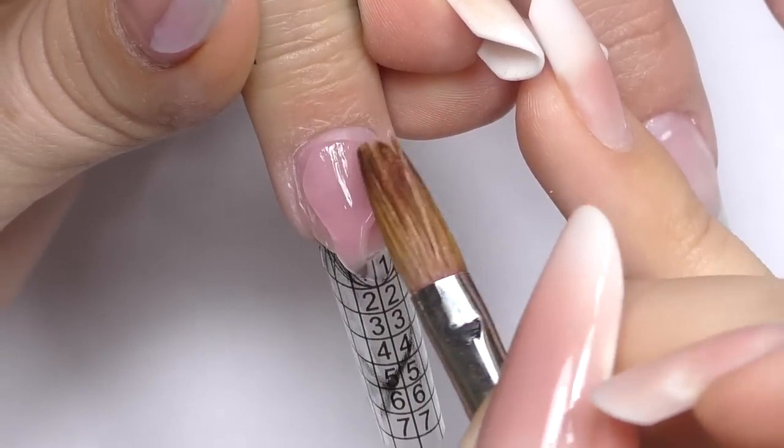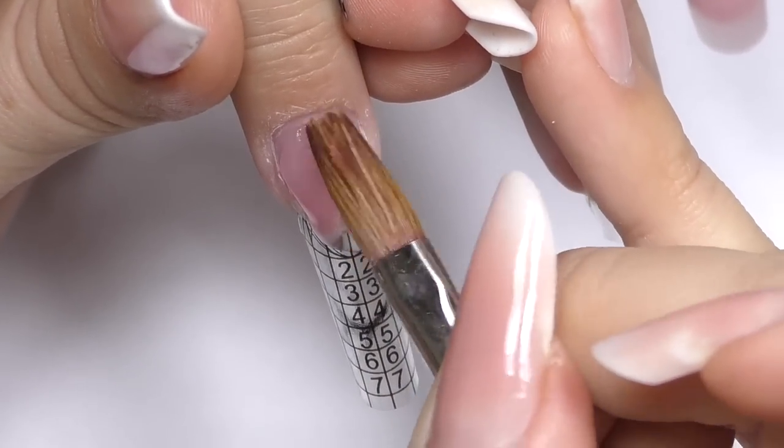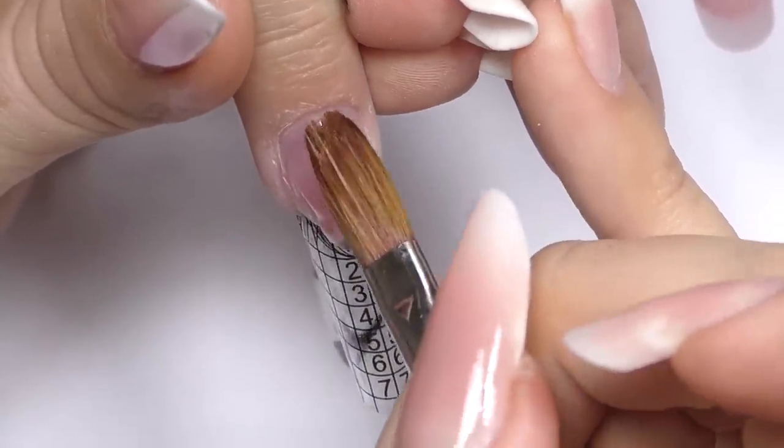And then I start my application with an acrylic brush. This brush is not a new one — as you can see it's rather old. It doesn't look fancy but I love it and it works great. It's a Super Nail acrylic number 8 brush.